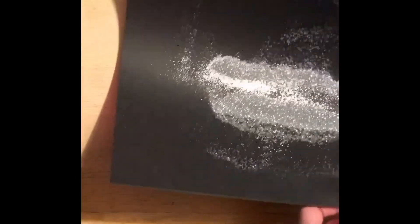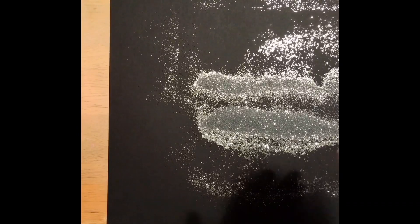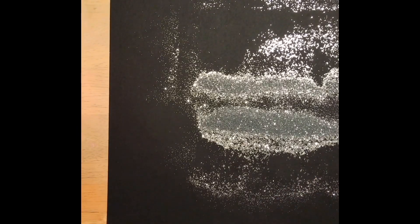If you're like me and you don't like to waste glitter, you can fold your construction paper like a taco and pour the excess glitter right back into the bottle so you can use it for another project another day.